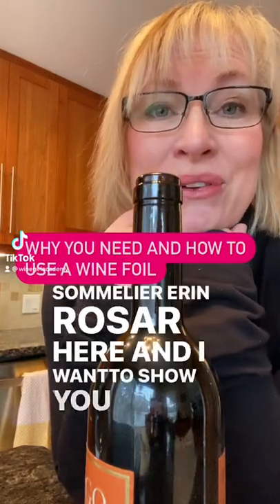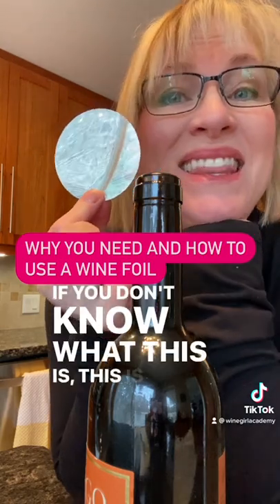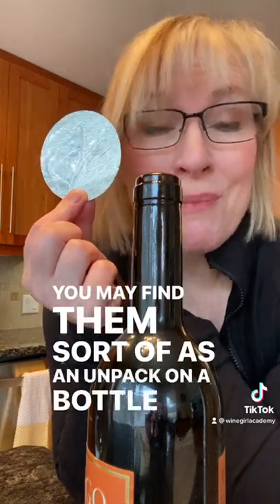Hey guys, Somalia and Rosa here, and I want to show you why you cannot live without a wine foil. If you don't know what this is, this is the most handy thing, and if you love white tablecloths, white clothes, anything that might get a drip on it, this is now becoming your best friend and it's super easy to use. You may find them as an on-pack on a bottle in a wine store, or you can definitely order them online. It's just called a wine foil, and here's how it works and why it's going to save your white tablecloths from drips.